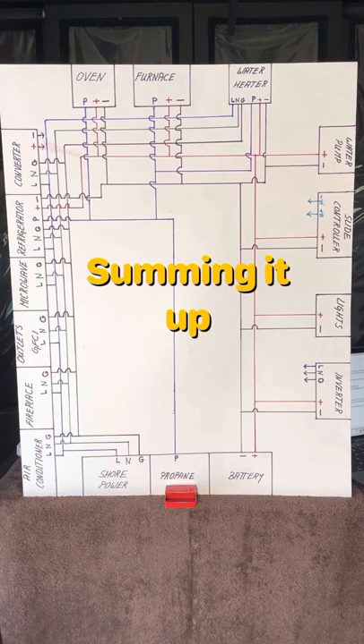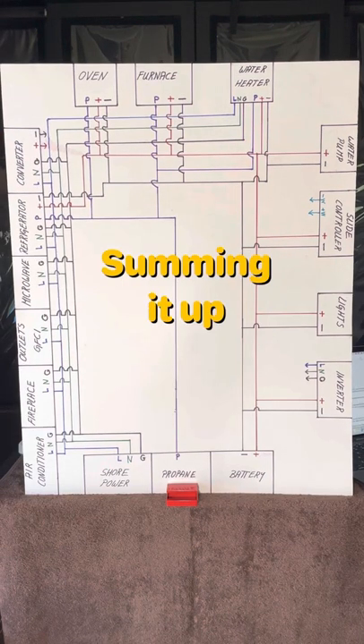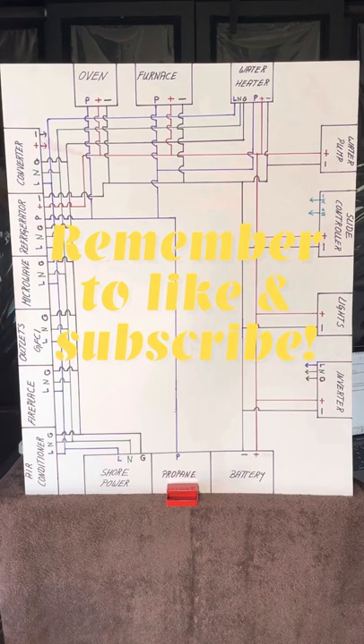Now let's sum this all up. The most important power system is DC — your house batteries — because that is the heart of the RV. It's a good idea to have a way to monitor your batteries all the time because low voltage or bad batteries can affect so many parts of the RV. Second is propane because a number of devices cannot operate without it. Then, of course, it's AC because so many comforts rely on it. So if you boondock a lot, you need a good generator and/or an inverter. Thanks for listening, and remember to like this video so you have it to come back to as needed. Check out my other how-to videos and subscribe to my channel so you don't miss any of the new ones.